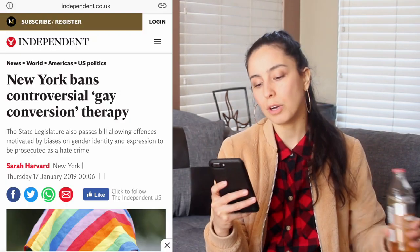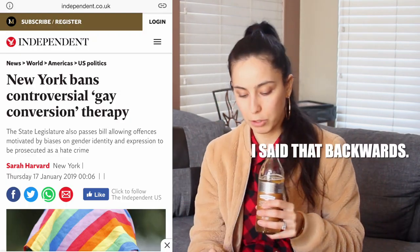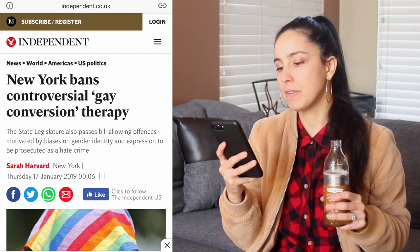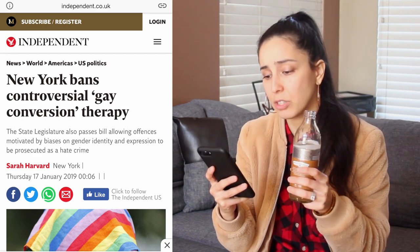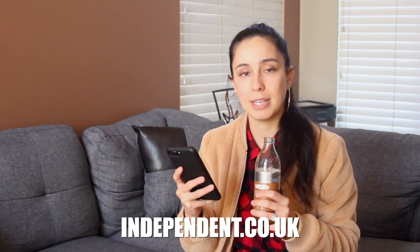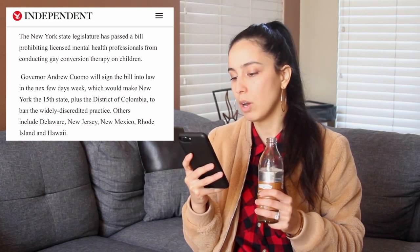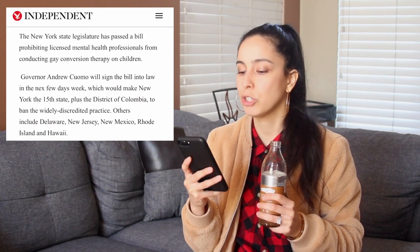So I just literally Googled LGBTQ news today. New York bans controversial gay conversion therapy. This is from independent.co.uk. The New York state legislature has passed a bill prohibiting licensed mental health professionals from conducting gay conversion therapy on children. The state legislature also passes a bill allowing offenses motivated by biases on gender identity and expression to be prosecuted as a hate crime. Good. I'm glad.